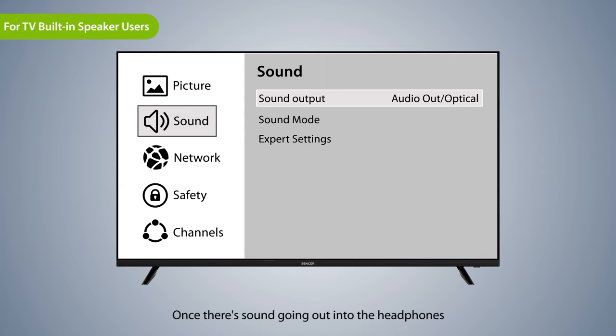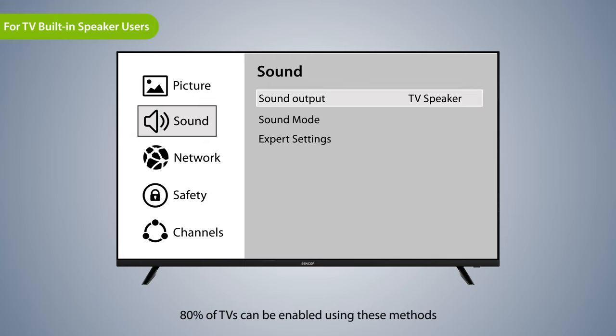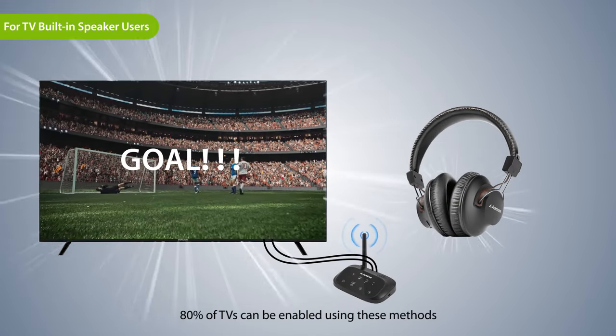Once there's sound going out into the headphones, go back to sound output and change it back to TV speaker. 80% of TVs can be enabled using these methods.